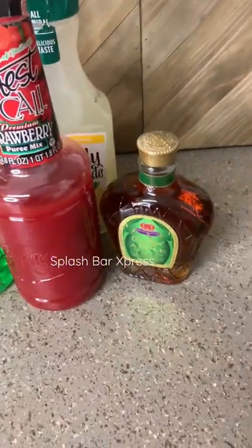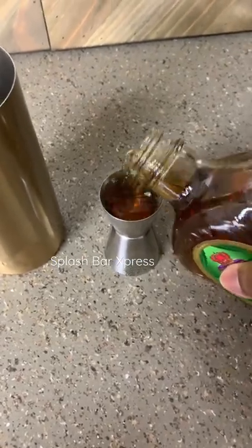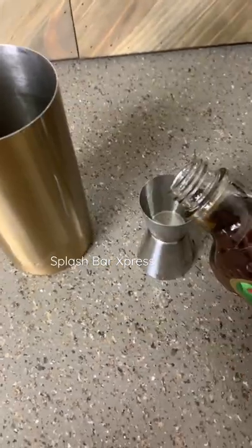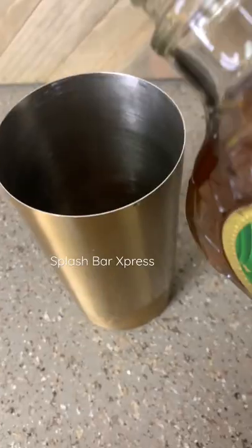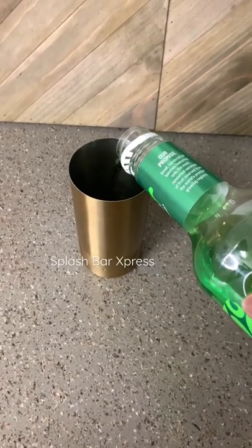We need Crown Royal Apple for this recipe. We're gonna start with about three ounces of Crown Apple whiskey and pour that inside your shaker. You can do this to your liking — one ounce, two ounce, six ounces — but drink responsibly. Then we're gonna do one ounce of that sour apple mix.